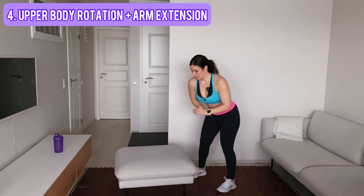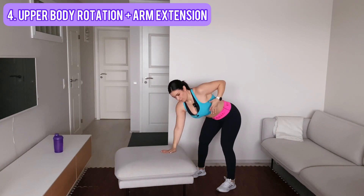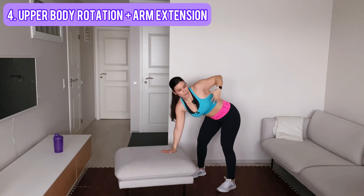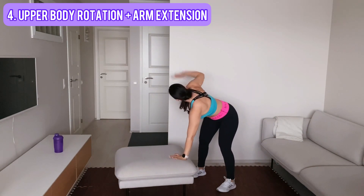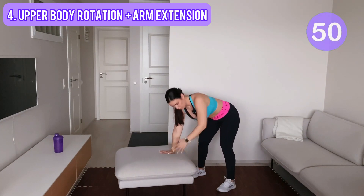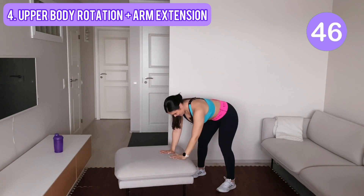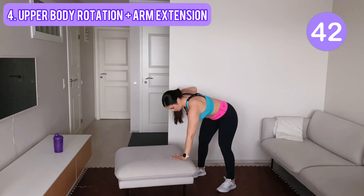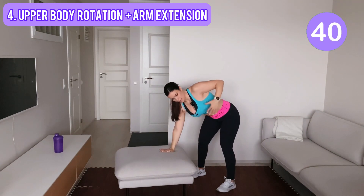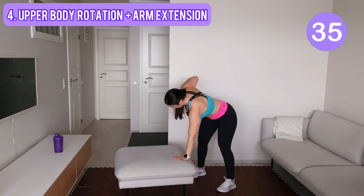Our second to last move — you row, then you extend, you flex, you come back, and other side: row, extend, flex, come back down. Let's go, 50 seconds. Don't put too much pressure on your wrists — you are gently leaning onto the couch or the chair.